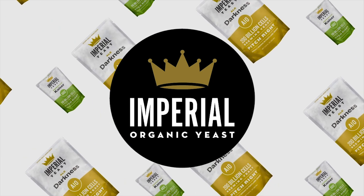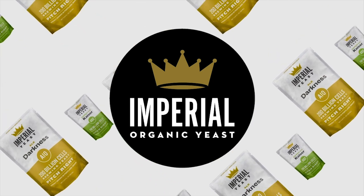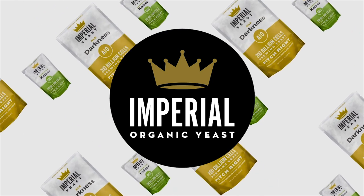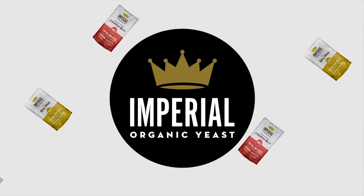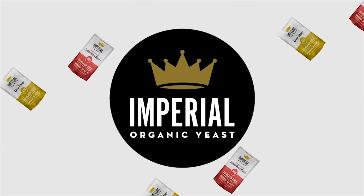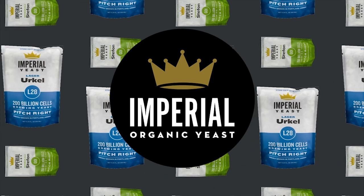Imperial Yeast strains are grown by a team of pro brewers and homebrewers who live to help other brewers learn more and ferment better. Join any recipe-receiving tier of our Trub Club and get a free upgrade to premium Imperial Yeast with every recipe kit. Learn more at homebrewhappyhour.com/club and come brew with us.